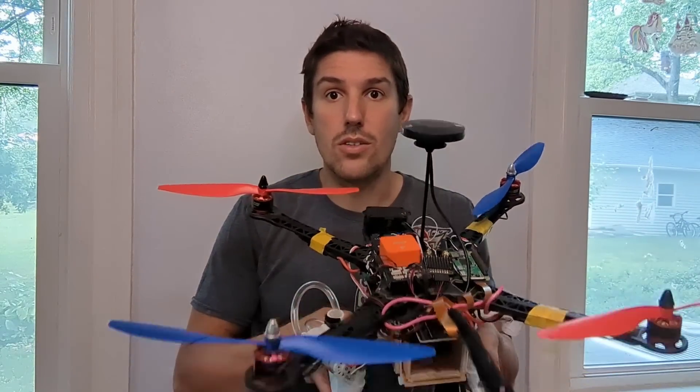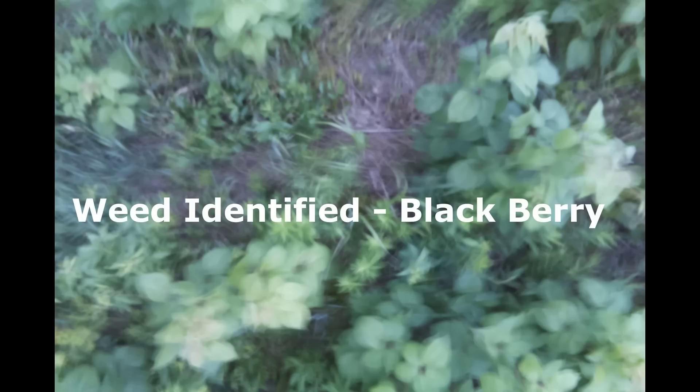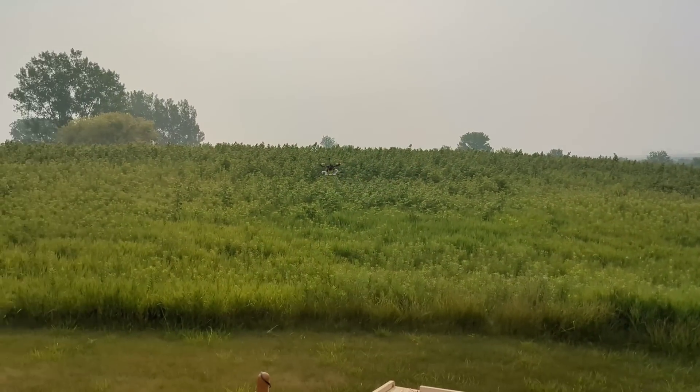Less expensive food with fewer chemicals — that's what I'm trying to do with this thing. Image classification identifies weeds in the field and then uses this little sprayer down here to only spray those weeds. That means fewer chemicals are used while maintaining yields.